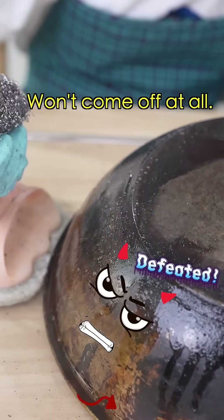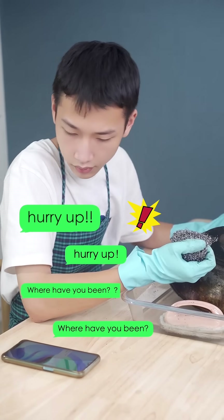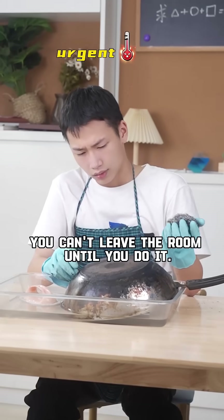I've been there for years. It won't come off at all. You can't leave the room until you do it!